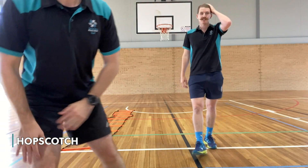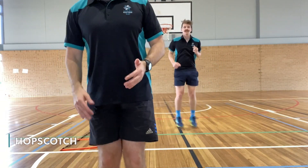Now the next one is hopscotch. We start with our feet together and then go out, and then into the square.